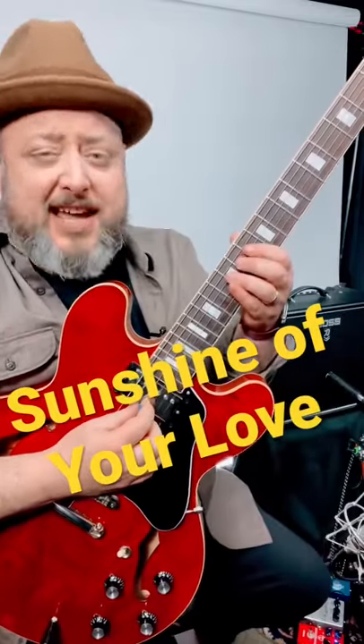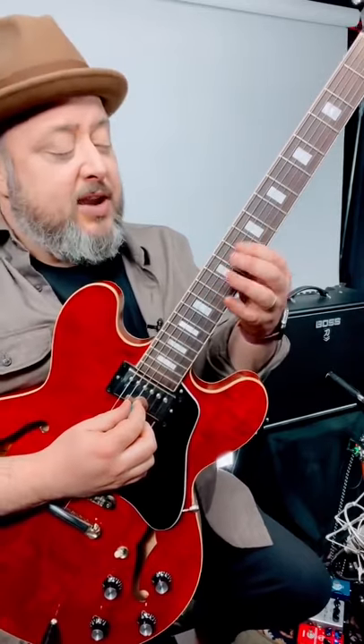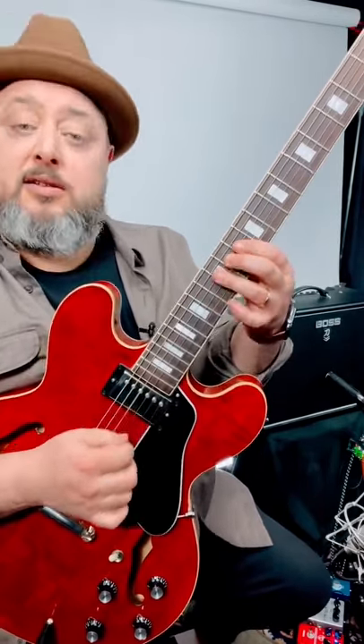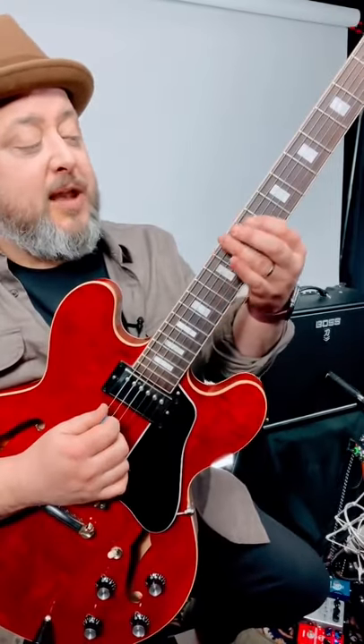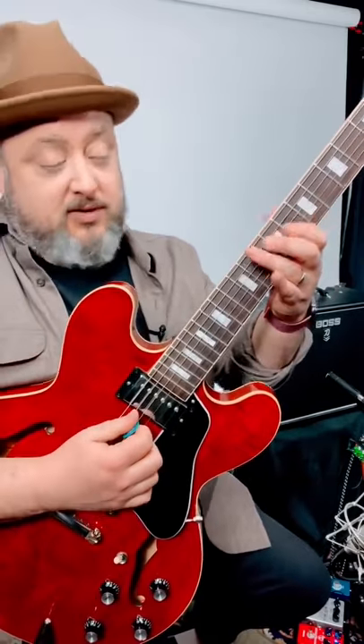The main riff of Taste of Your Love is pretty easy. It's the D blues scale, so it starts on the 12th fret of the blues string. Then I switch with my E finger to the 10th of the A string, back to the 10th. All together.